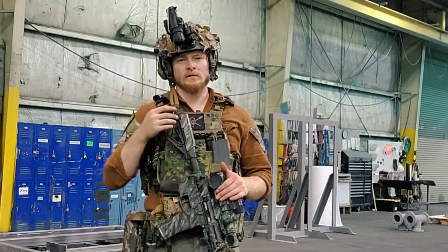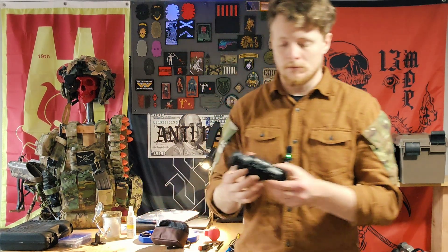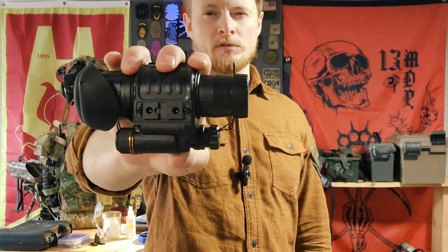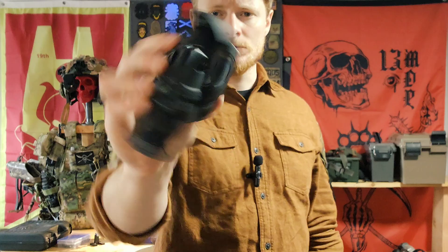Okay, so here we are finally talking about the night vision — it's been a long time coming. We're building some night vision. I have an M2021 housing; it's pretty much a replica of a PVS-14. It's just two lenses and an empty body to throw a tube into — that's what we're going to do.